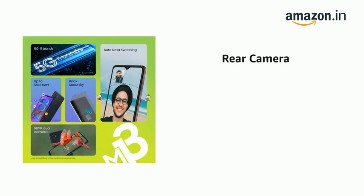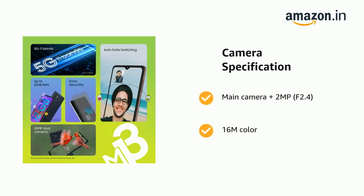It has a 50MP plus 2MP dual camera setup — true 50MP F1.8 main camera plus 2MP F2.4, and 16M color.